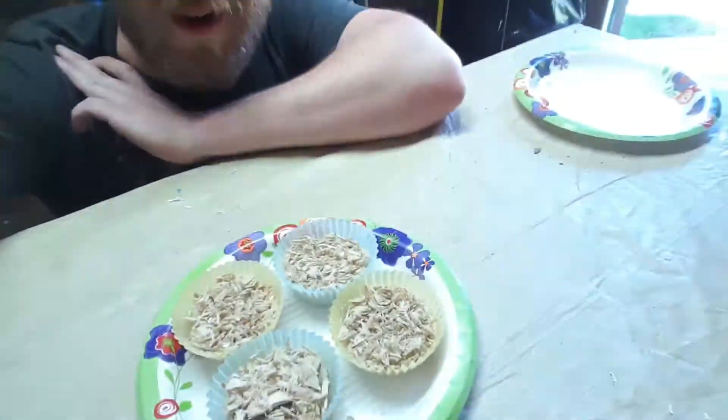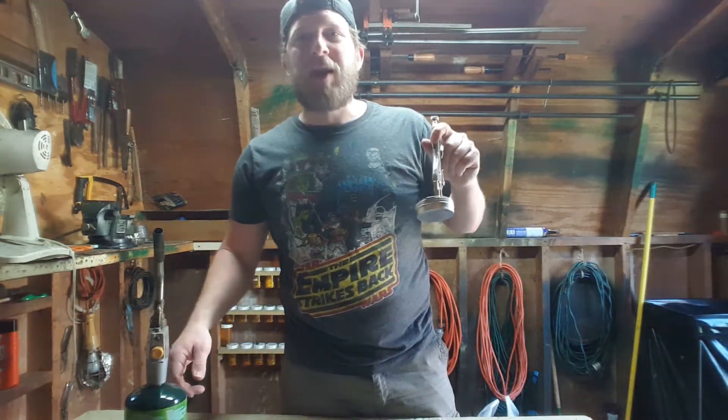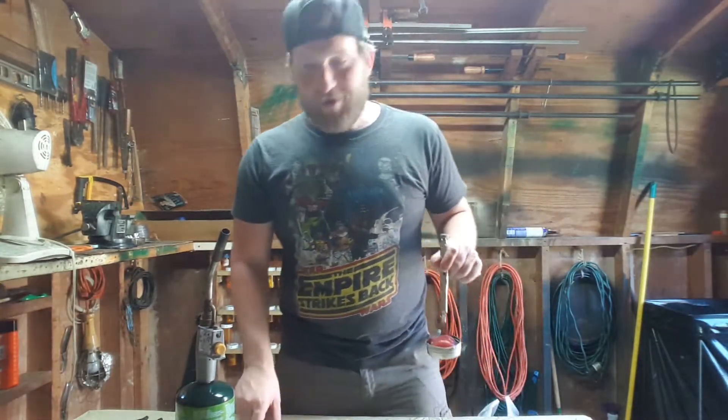The next ones I'm gonna get started on are the sawdust ones, and they are really as simple as it can get. Just a couple of muffin cups filled with sawdust. I went around the house and found all the half-burnt candles I had, and I'm just gonna melt them down and drizzle them on top. To avoid getting wax all over pots and pans, I've got a little torch, a small metal tin with vice grips on it as a handle, and I bent a little spout on it. I'll heat the wax up and ladle it onto the sawdust muffin cups.